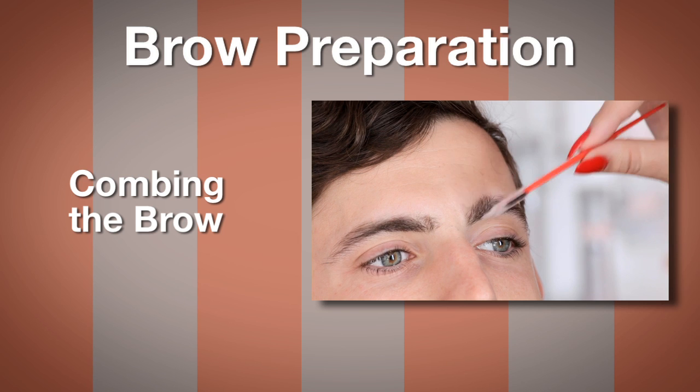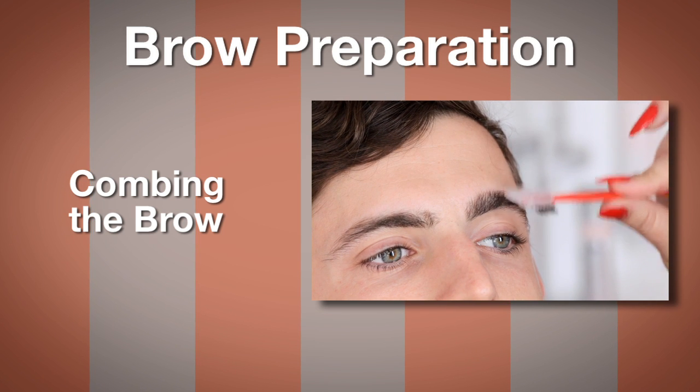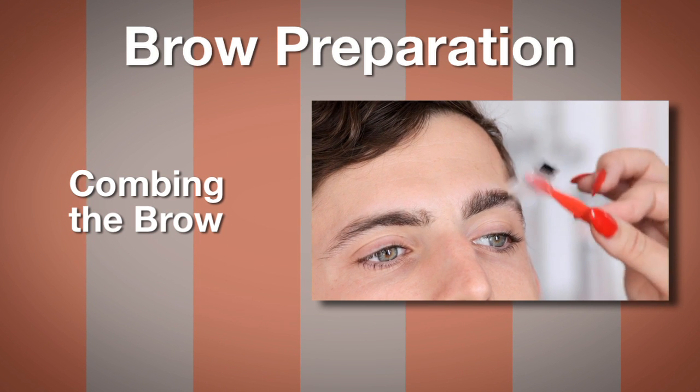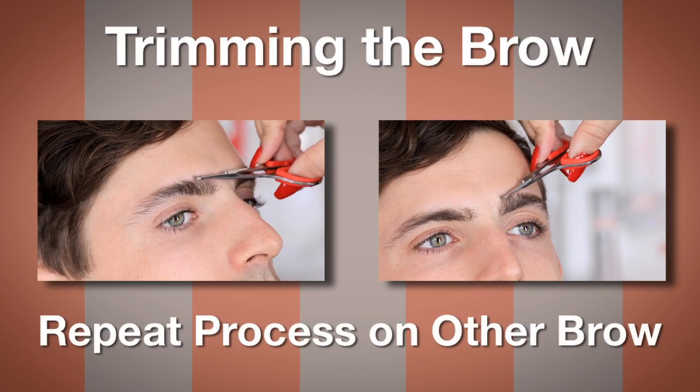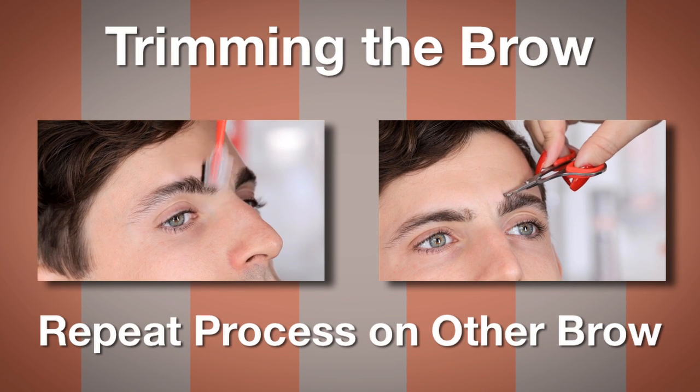We're going to use the Chella scissors to help trim his eyebrows — this will give him more shape. The Chella brow scissors have a safety on them so you can use them on the nose and ear area as well.